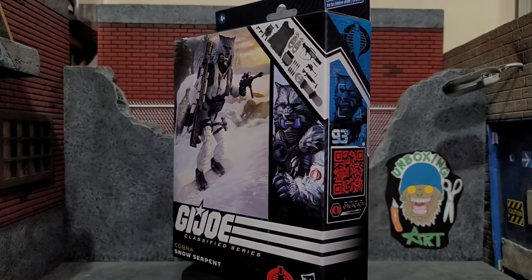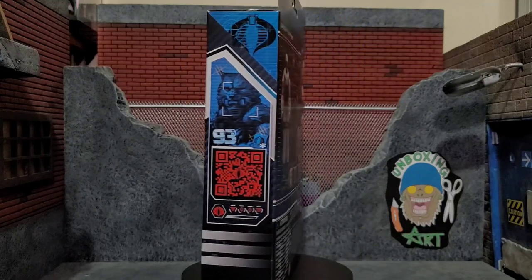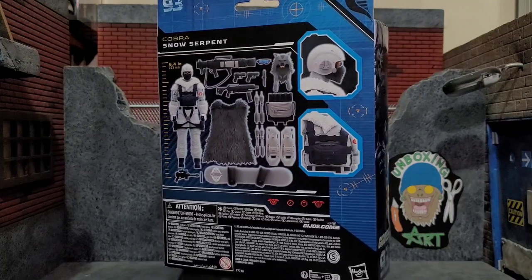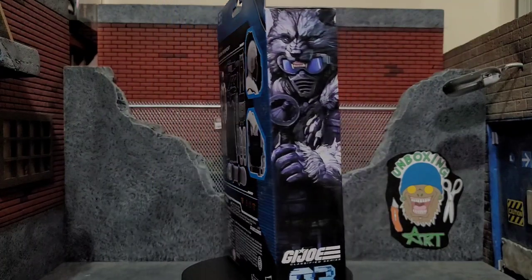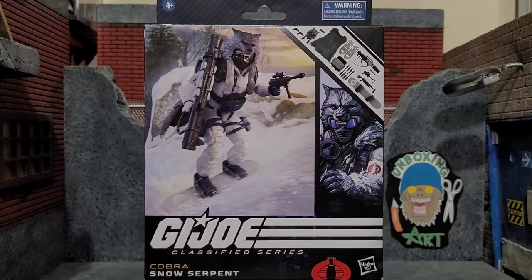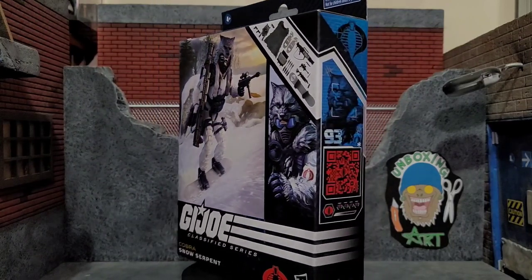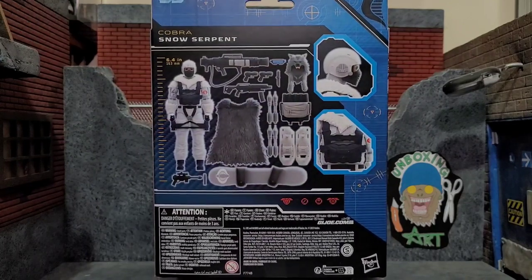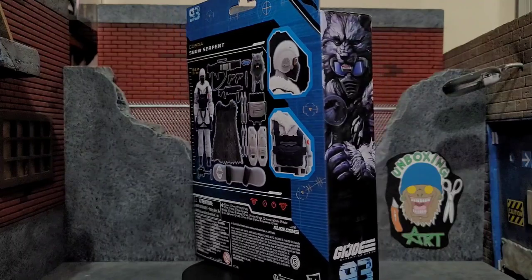Hey everybody! Arthur here with another unboxing video. Today we have GI Joe Classified Series Deluxe Snow Serpent, and as you can see it comes in that typical eco-friendly style packaging. This packaging is pretty big because he's a deluxe figure and the artwork on this package looks awesome. Snow Serpent is number 93 from the Classified Series line, so let's go ahead and get Snow Serpent out of the box.